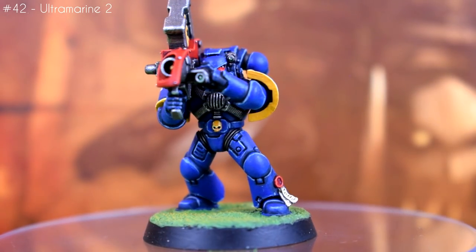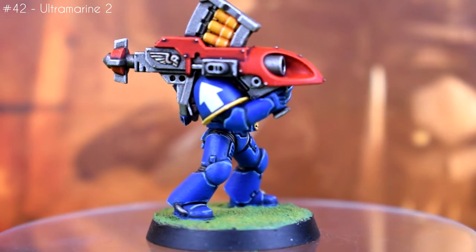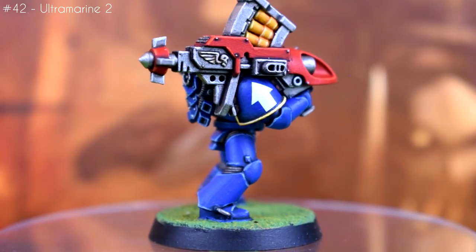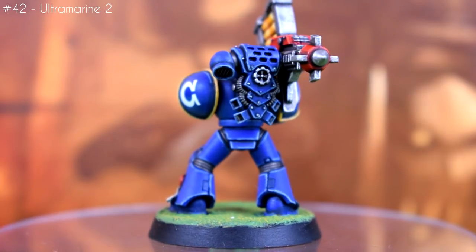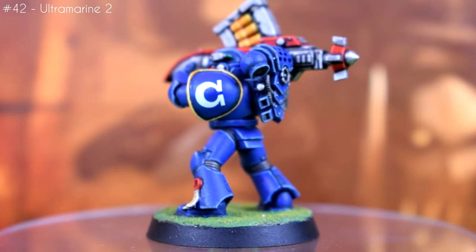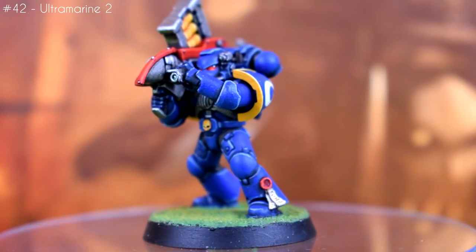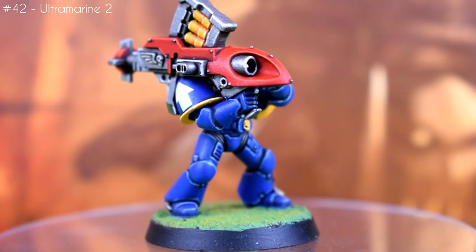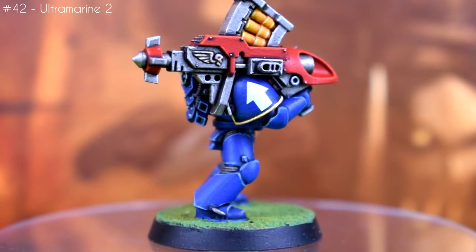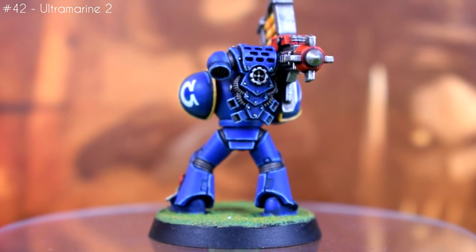The only major departure is that I used the modern Macragge Blue, which ended up being a fair bit darker than the old Ultramarine's Blue — quite a bit more than I originally thought, but it does the job. These use parts from the regular tactical squad kit, with the special weapons taken from the Mark IV kit, since although they're based on the Rogue Trader era weapons rather than the second edition era weapons, I thought they still conveyed the right kind of vibe even if they're not technically correct.